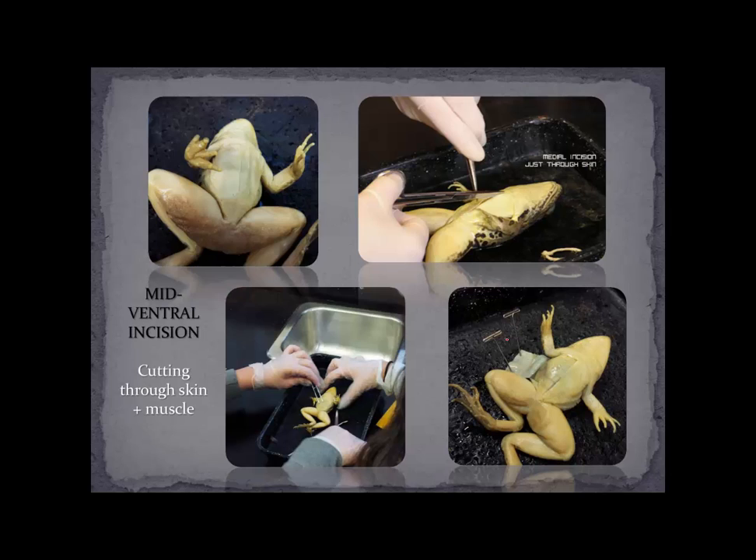So it's time for our actual incisions. You're going to be making a mid-ventral incision, laying the frog on its back in the dissection tray. The back is the dorsal side; the belly region is called the ventral side of the frog, and you'll be making an incision up the middle — that's why it's called a mid-ventral incision. I suggest doing this without any pins in the forelegs or hind legs, because as you move the frog around and make the cuts, there's a chance the pins will come out. Make sure you're wearing your safety glasses and gloves.